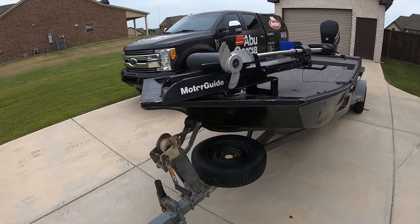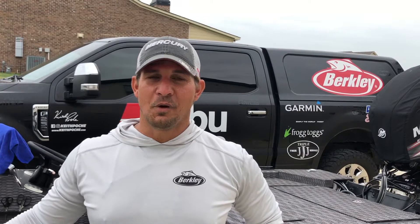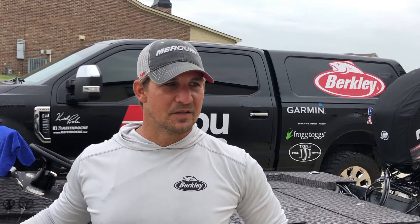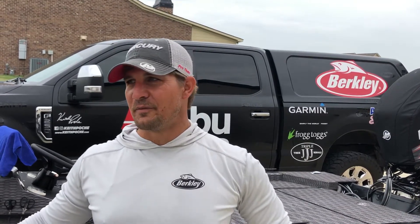Today I'm going off the grid — going fishing in some places that you can't normally get to. We're going to go way back to some creeks, jump some logs, and possibly some beaver dams. We're going to find places that are untouched, places that people don't get to fish, where fish don't get to see a lure. That's what I like to do.